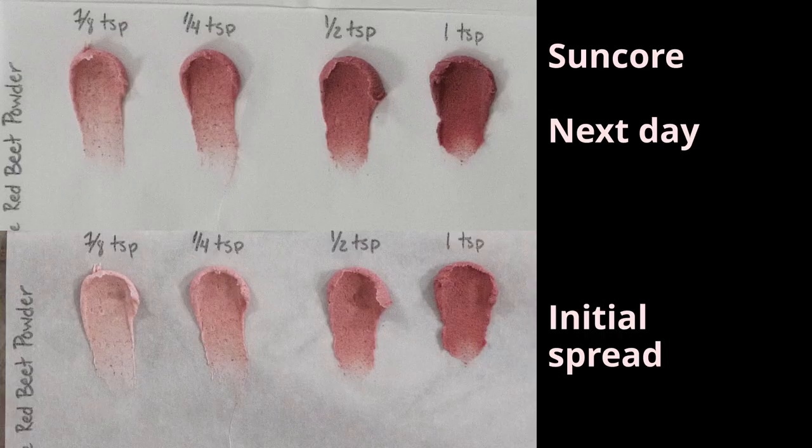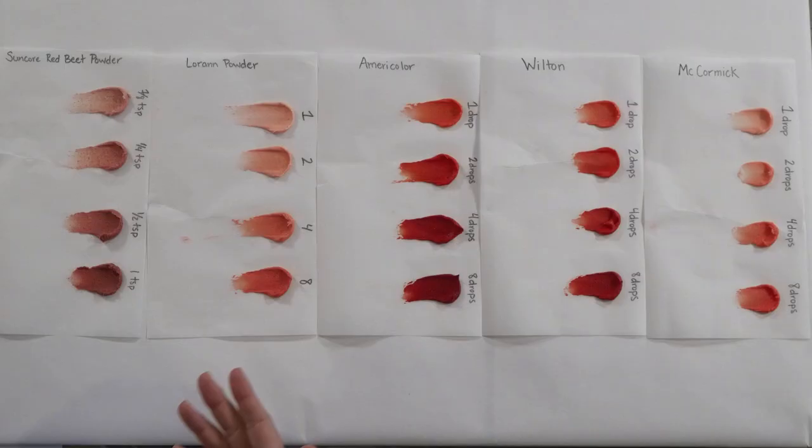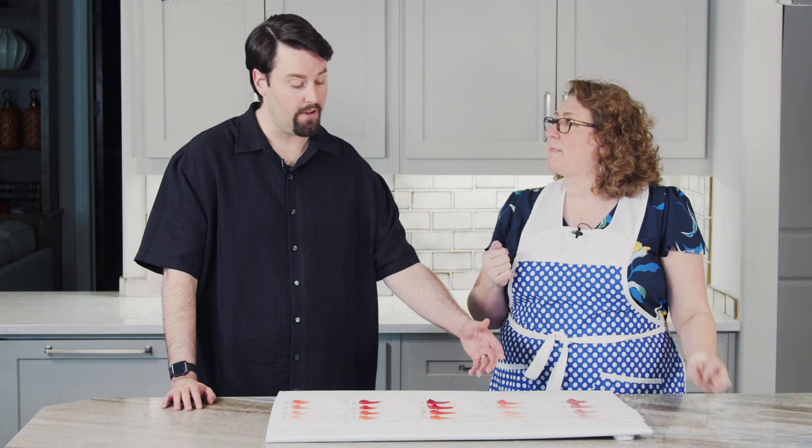The beet powder is a beautiful color, but it's not red — nor is it edible in this application. I wondered what would happen if we mixed the powder into the dry ingredients of the buttercream instead. So I've scaled down a buttercream recipe to minuscule amounts — just butter and powdered sugar — and I'm going to include the powder with the powdered sugar prior to mixing it with the butter.